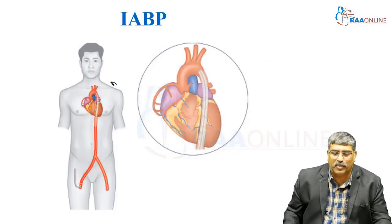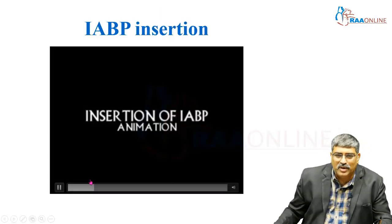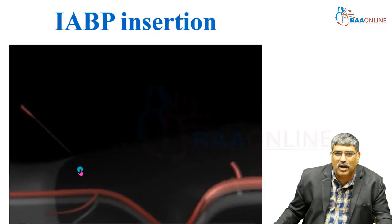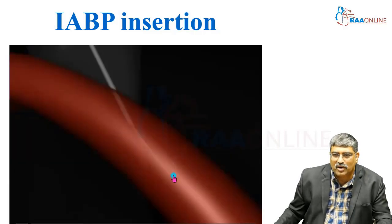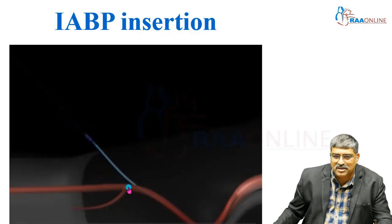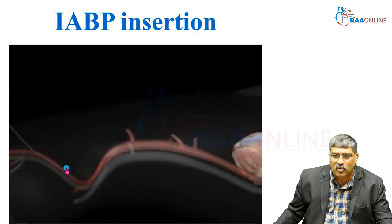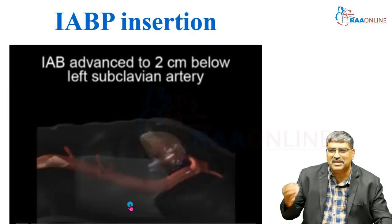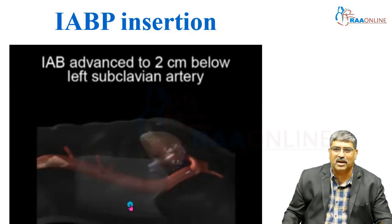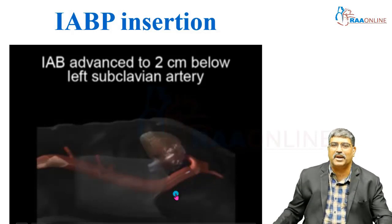Coming to the intra-aortic balloon pump, here the balloon is placed via the femoral artery into the descending thoracic aorta. You enter the aorta through the femoral artery — first a needle is inserted, then a guide wire goes in, then this part is dilated with a dilator so that the sheath and the balloon can go in. The balloon is inserted and will go into the descending thoracic aorta just below the left subclavian artery — that is the location here. You can see the balloon is placed just below the left subclavian artery.